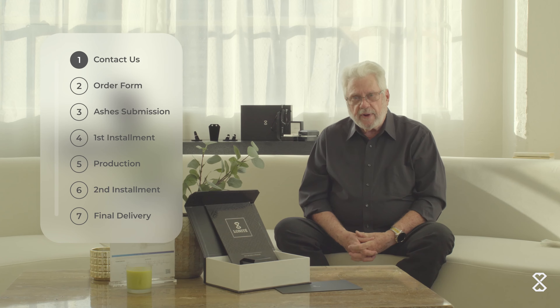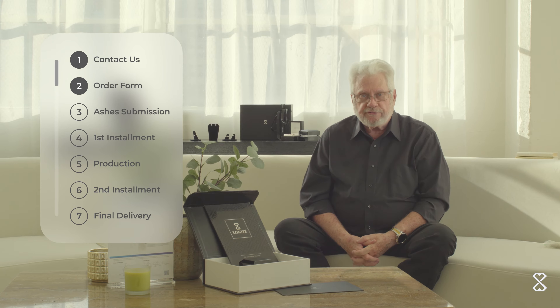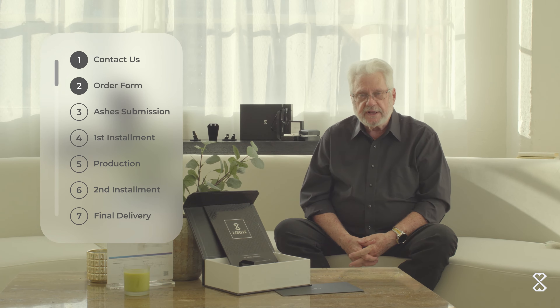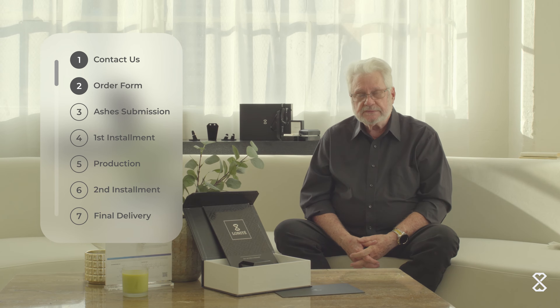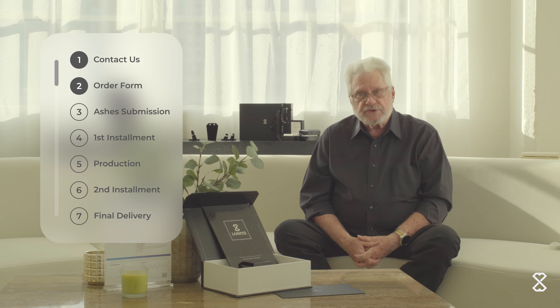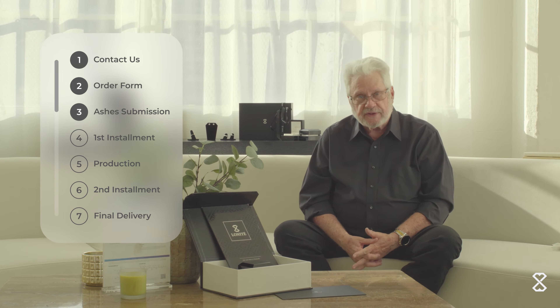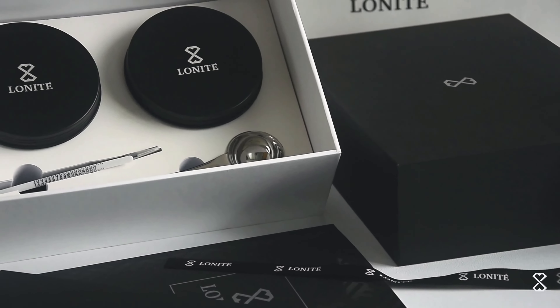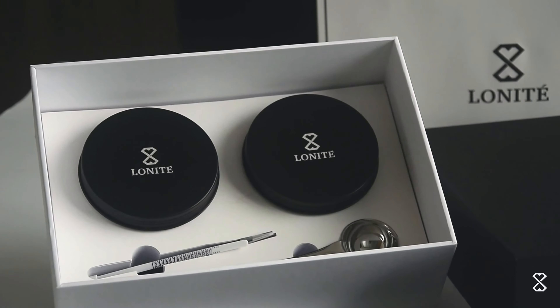When they're ready, I send them a link to an online order form which they then fill in. It comes back to me for my review and signature, and then our logistics department will send them an ashes submission kit with everything they need, including instructions and a shipping label for them to send the ashes to us.